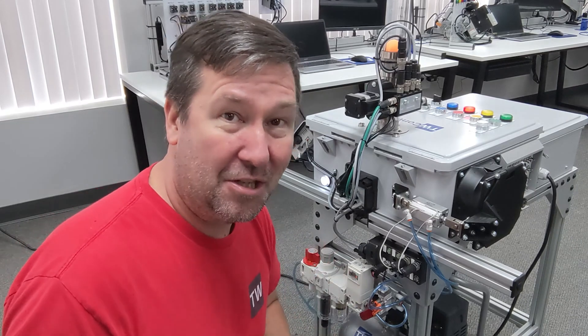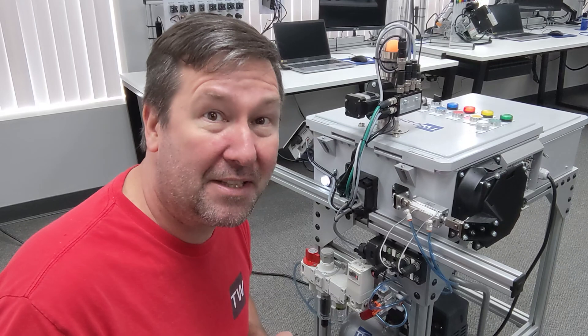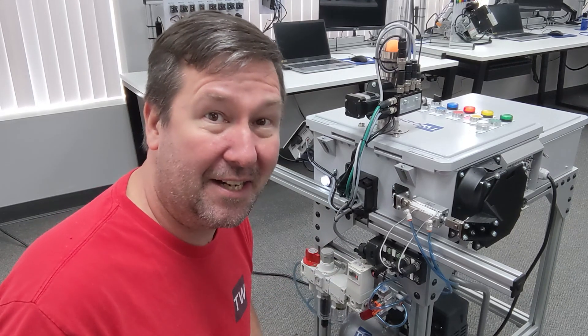This video will not get you to the point that you can design a pneumatic system. I need to thank Mark Arnold with SMC who helped me with the part numbers for this setup.